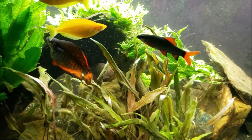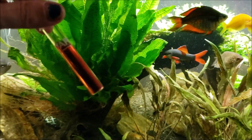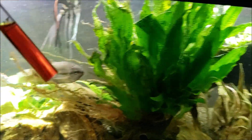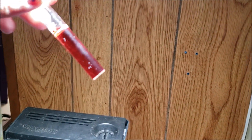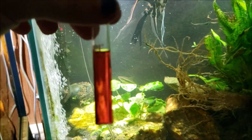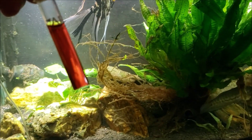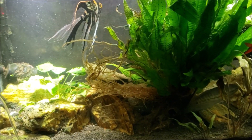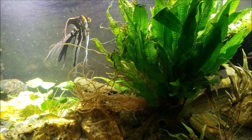I wanted to double check, so I used the API nitrate test kit. I know you can't really tell on camera with the wrong backdrop and lighting, but that is not nearly as red as it looks — it's about 20 parts per million, just a pale orange. It was about 20 to 30 parts per million with the API test as well, so we're sitting about where I expected.